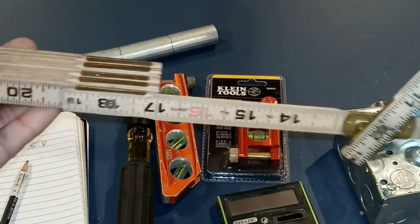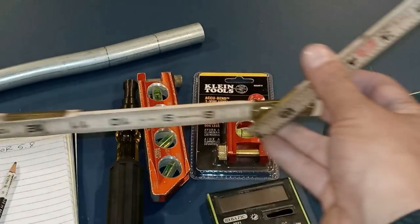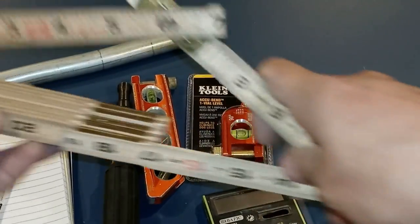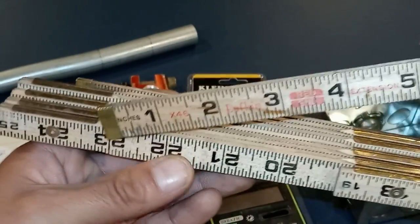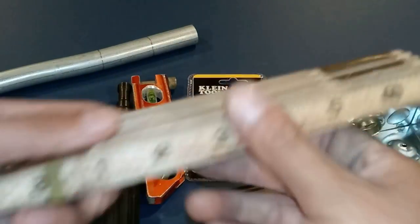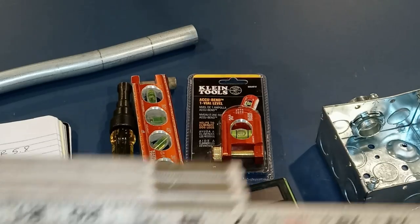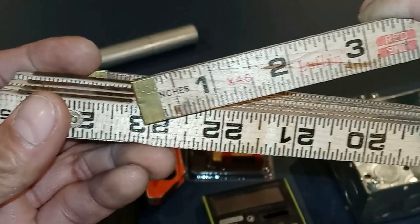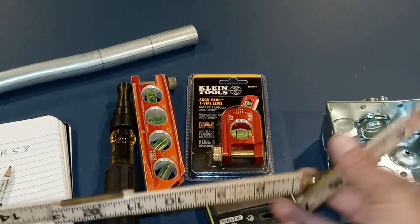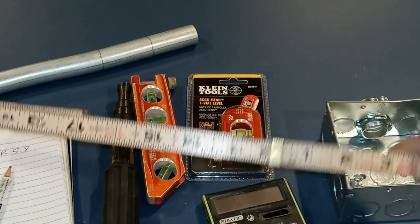Another reason I like the folding ruler is for copying a bend. All I have to do is put it up against the conduit — let's say it's a 45 — I'll come down and see it's on the 23 mark, put my ruler away, come back down the ladder, bring it back out, go back to my 23 mark, stretch it out, and that's the bend right there. I can measure the bend or whatever the case may be. That's why I love my folding ruler.